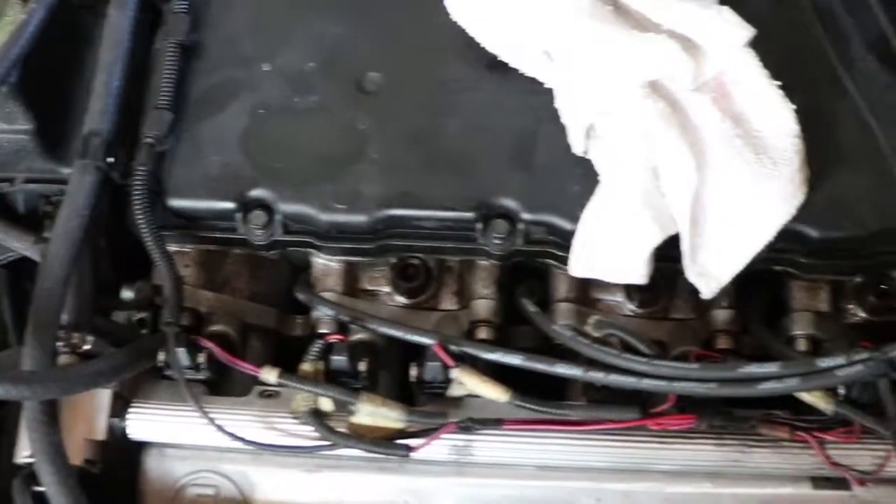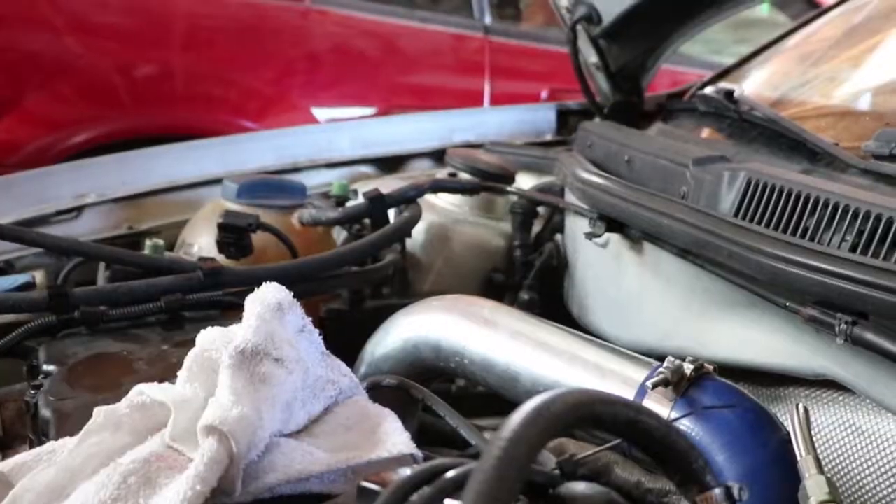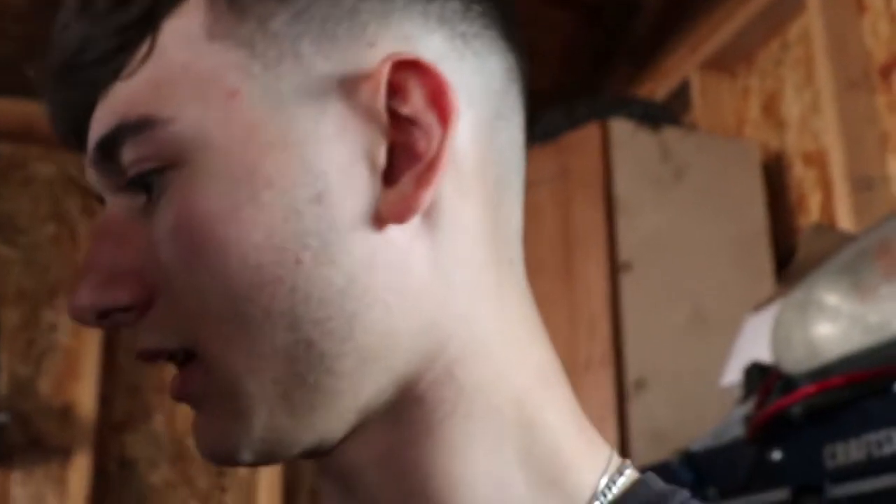So you guys can probably hear it — it's pretty loud. All right guys, so that's the click I've been dealing with. It's got to be something in the head — I don't think it's the bottom end at all. But yeah, the new internals and the new motor — hopefully I get my head back. Hopefully by Monday, he's supposed to have been done about two weeks ago.